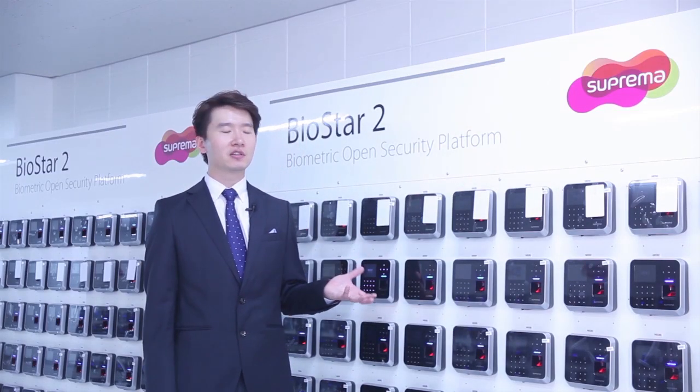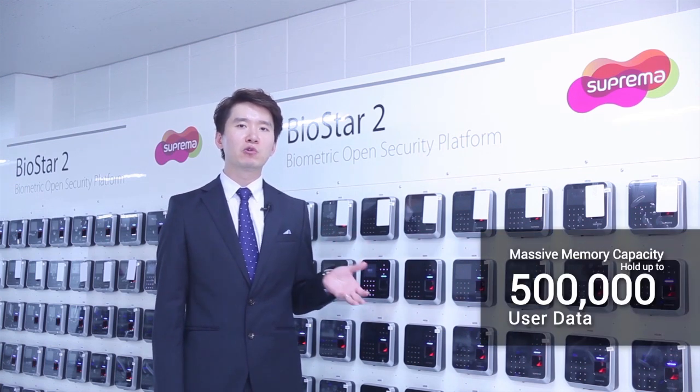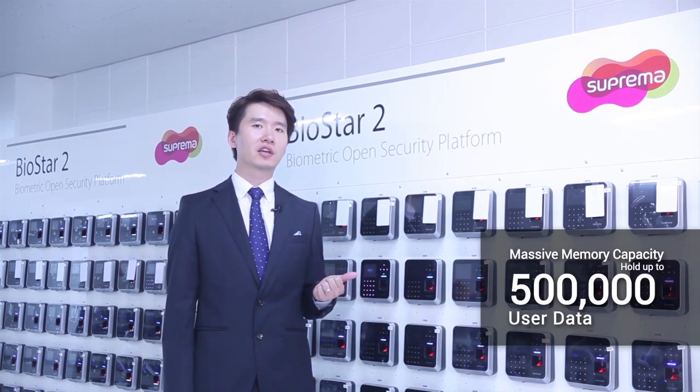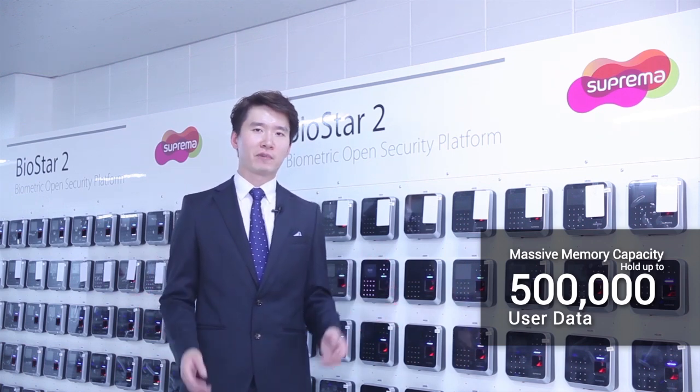Improvements to performance have been matched with massive memory capacity. The device can now hold up to half a million user records, which is equivalent to the population of the metropolitan area of Miami.